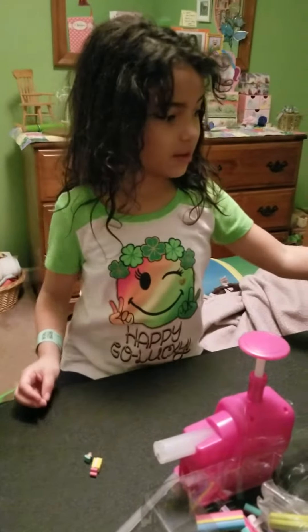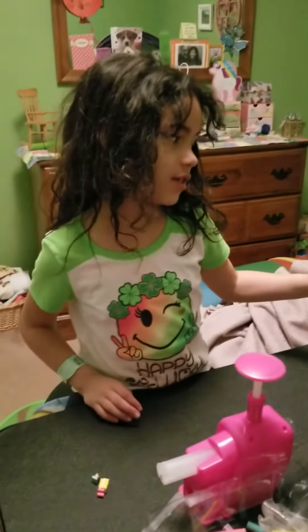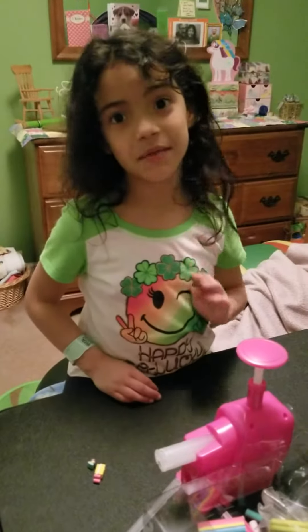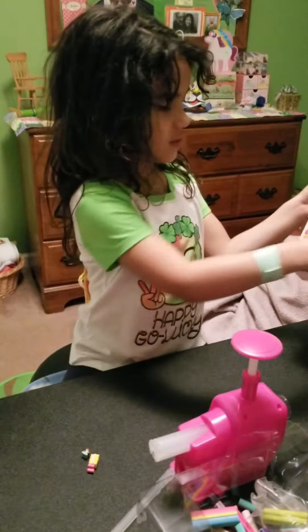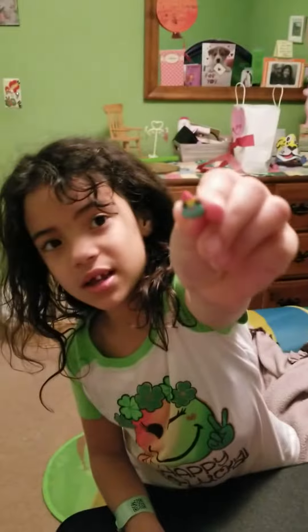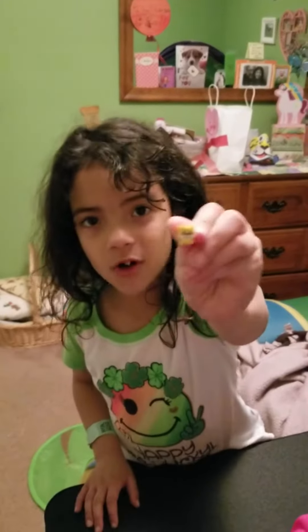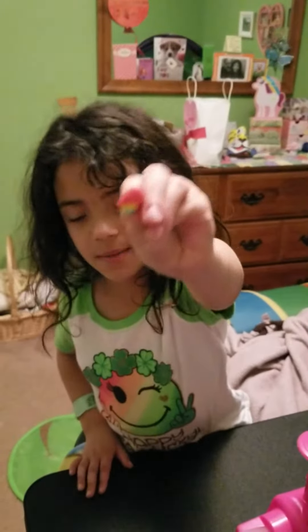It's Sadie and today we're going to be doing eraser maker. No one has done this on their YouTube channel as far as I know, so I'm going to be the first one. As you can see, it's going to be making erasers. I made this poop emoji already, and we're going to make one in a second. I did this long dog one and I did this heart rainbow heart one.